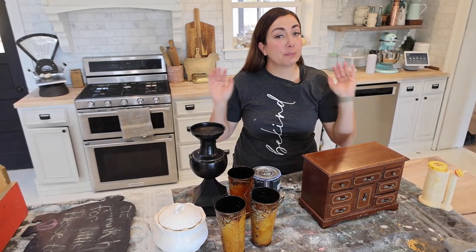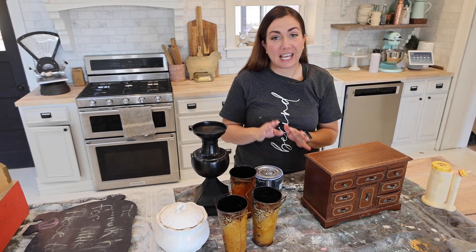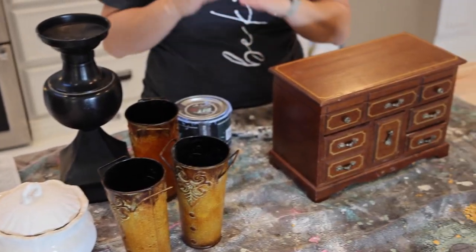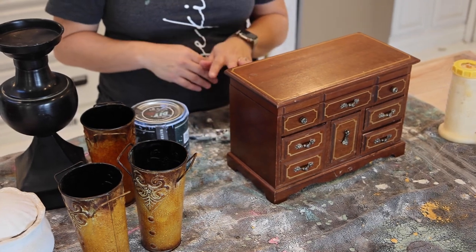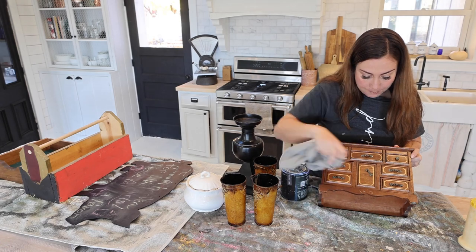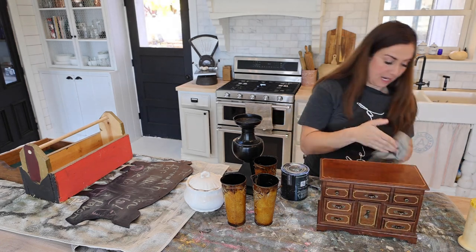One of my biggest tips is to just pick a couple colors and go with that, because if you change your colors a lot you've got to wash your brush and it takes a lot longer. You can whip through projects if you pick a color of the day and just go from there. There's minimal prep involved here.